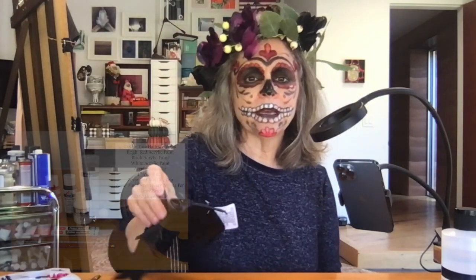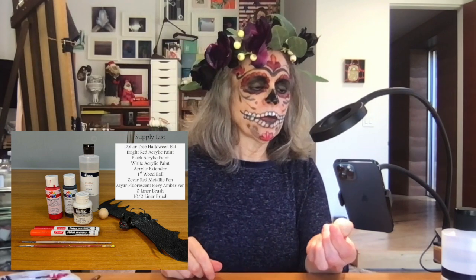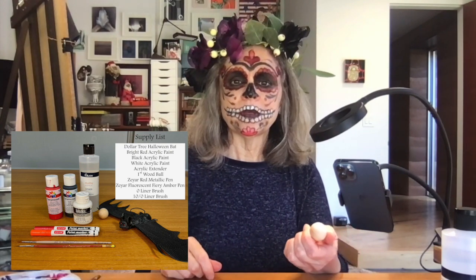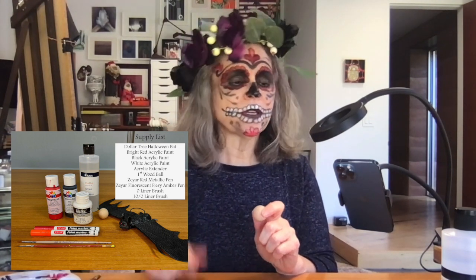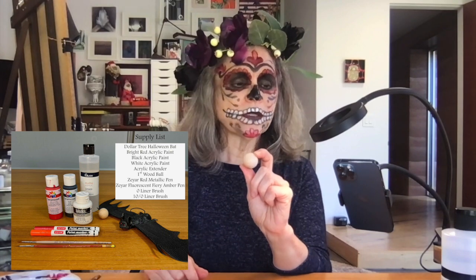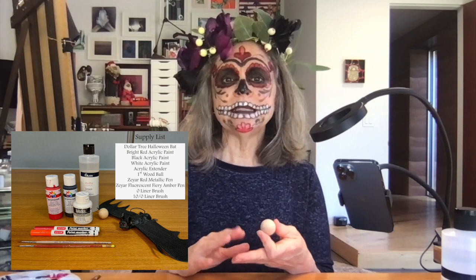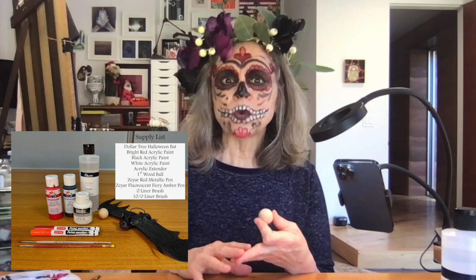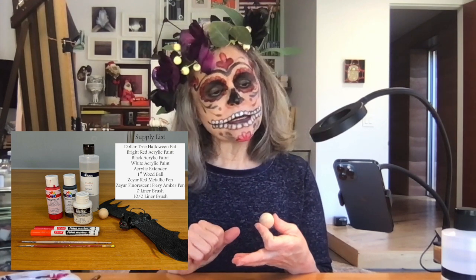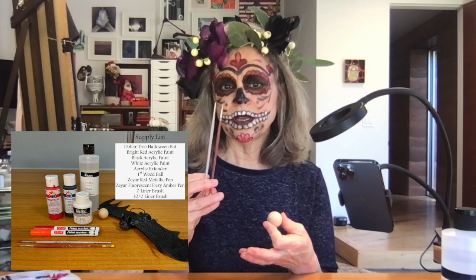The bats come from Dollar Tree without the bloody eyeball, and I'm going to show you how to paint a bloody eyeball from a one-inch wood ball. For this project you need the bats from Dollar Tree, one-inch wood balls, white paint, black paint, bright red paint, a deep bloody maroon paint, a fluorescent orange, a ten-knot liner brush, and a zero liner brush.